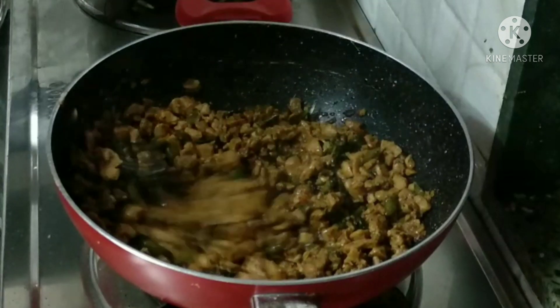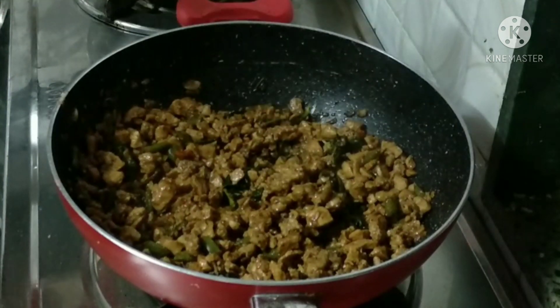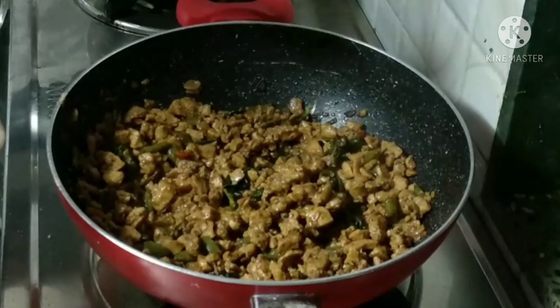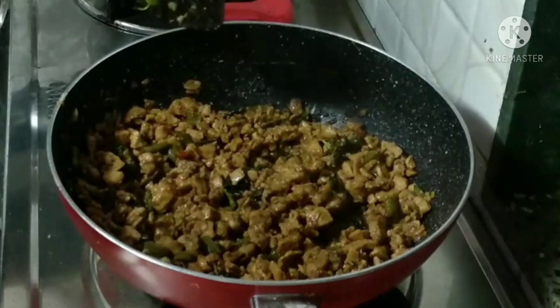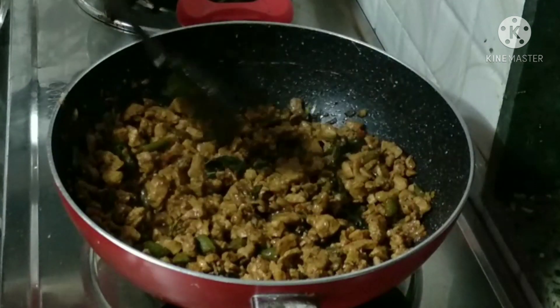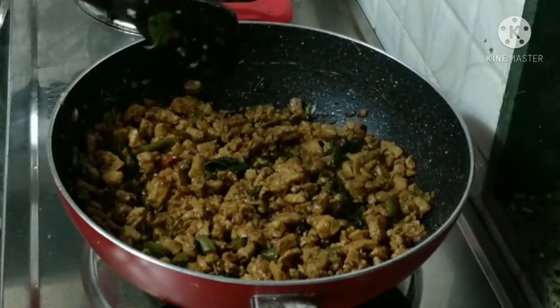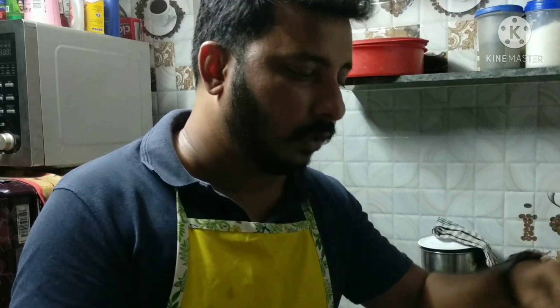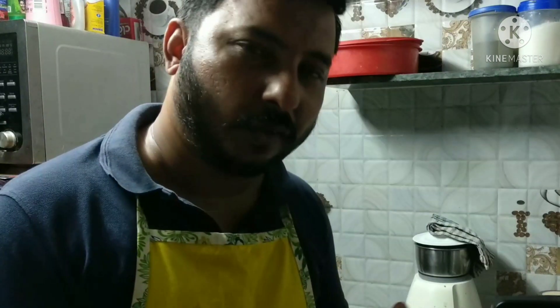Here we are — it's almost ready. You can cover the chicken for 15 minutes, then stir everything together. Let all the water cook out and everything will be ready. You can serve it with chicken, rice, and one egg.